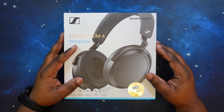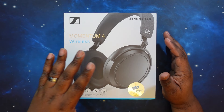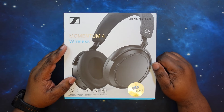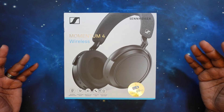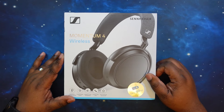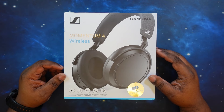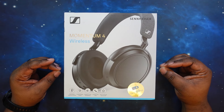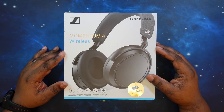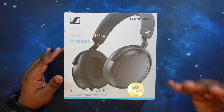Let's roll into specs. You get Bluetooth 5.2 with codec support for AAC, SBC, AptX, and AptX Adaptive. So you've got some high-res audio with these. As far as noise canceling, they have the hybrid adaptive ANC system — we always test that. With battery life, you get up to 60 hours with these headphones, even with ANC turned on, which is very impressive. Fast charging gives you an additional four hours of playback after just five minutes of charge.